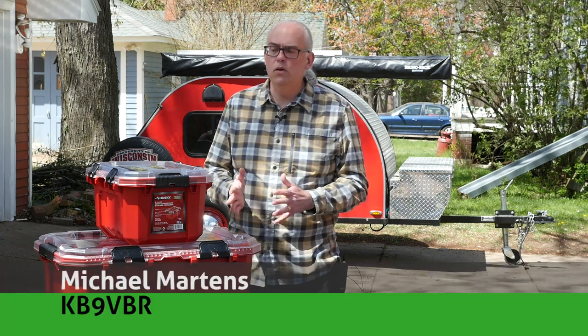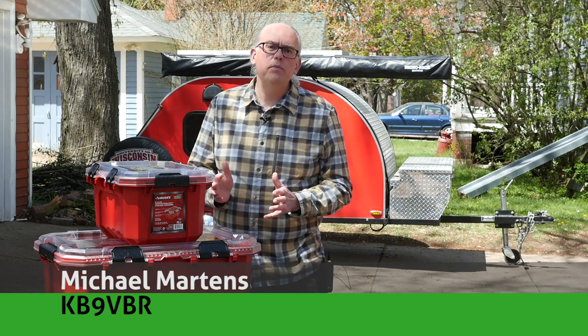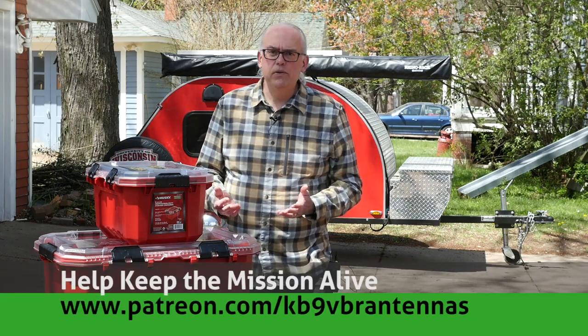Hi, I'm Michael, KV9VBR, your host for Ham Radio Q&A. I'm on a mission to inspire and educate the amateur radio community. If things like that interest you, like and subscribe. And also, check us out on Patreon. Patrons help keep the mission alive.